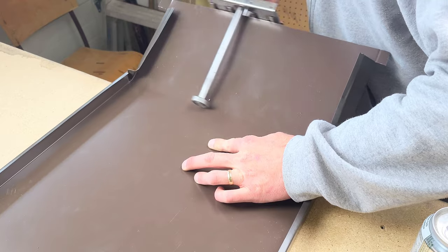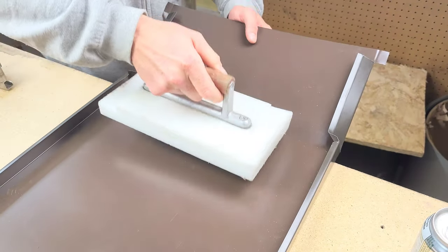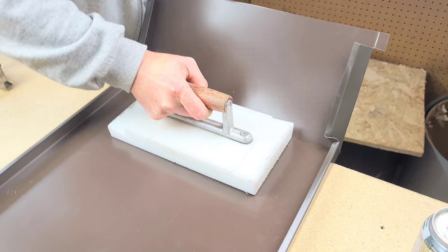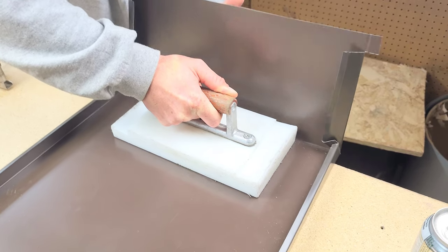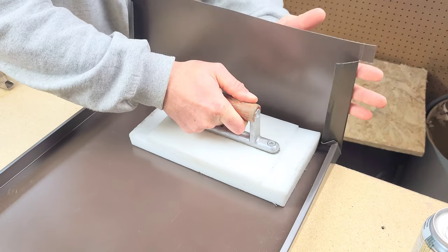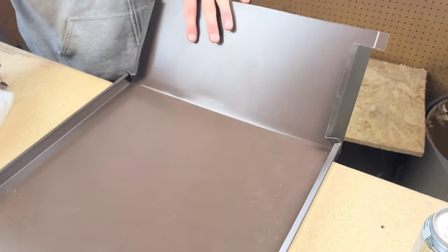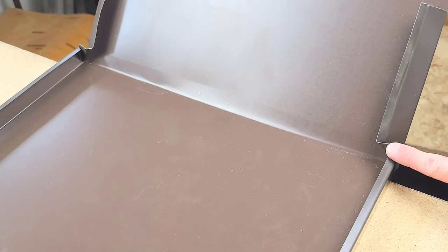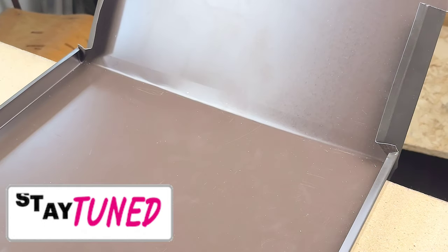This can be done with a box and pan brake or a Wuko like I have here, but I'm going to finish it off by hand — as if you don't have access to these tools — to really get a feel for these details. To do them with tools is easier, but to do them by hand is really where the craftsmanship comes into play. Here we have our pinch seams pointing inward and our flaps squished down.